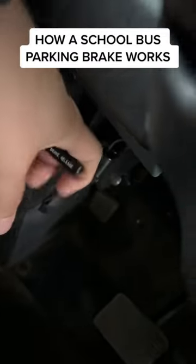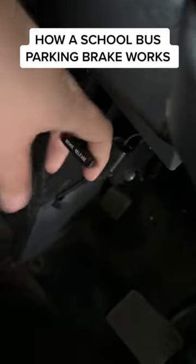So on these buses to release the parking brake, you pull this, but guess what? It has a feature where you can't pull the parking brake unless the bus is on. I'll show you.